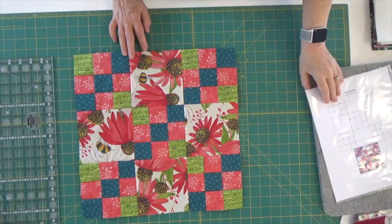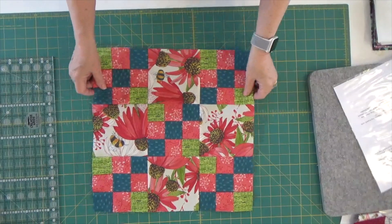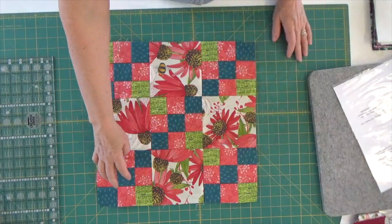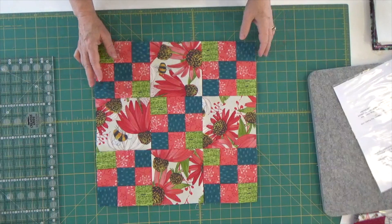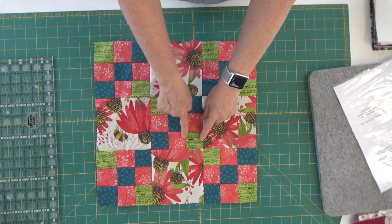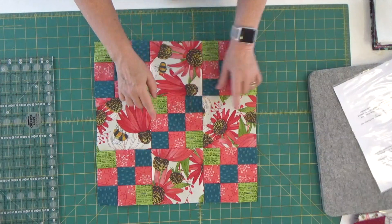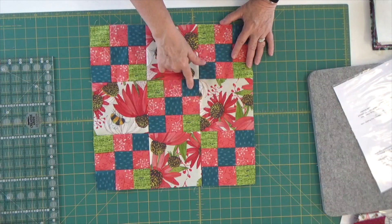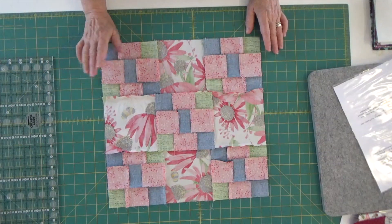Here we go — we now have what is called a double nine patch, all done. This is block number 19. You can see here's three, six, nine — but we also have nine patches in five of the squares, which is what makes it the double nine patch. I constructed it by making my three rows, then sewing the three rows together — exactly like every nine patch. I joined these two, these two, these two, then added the third.